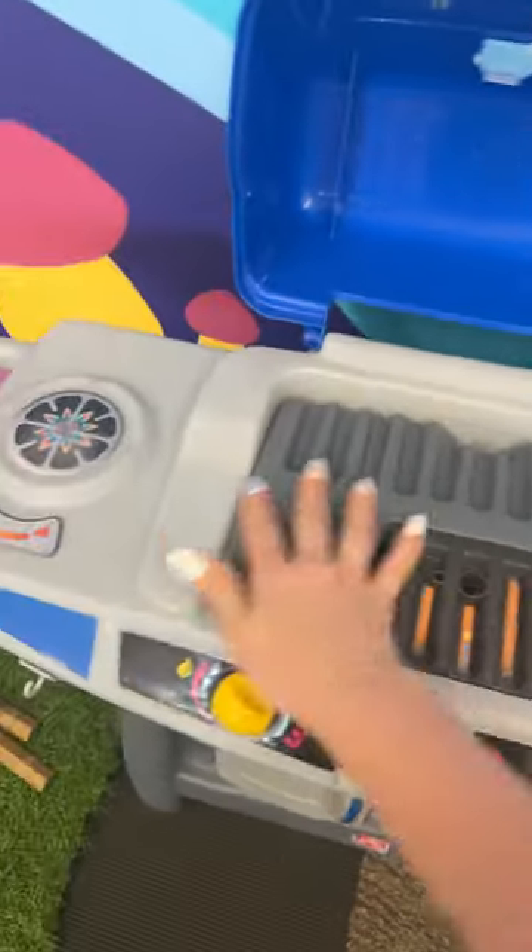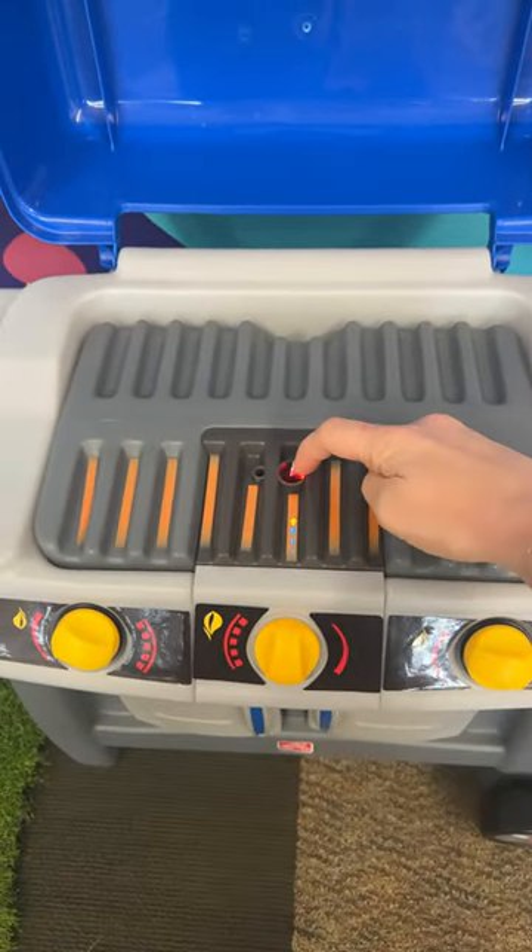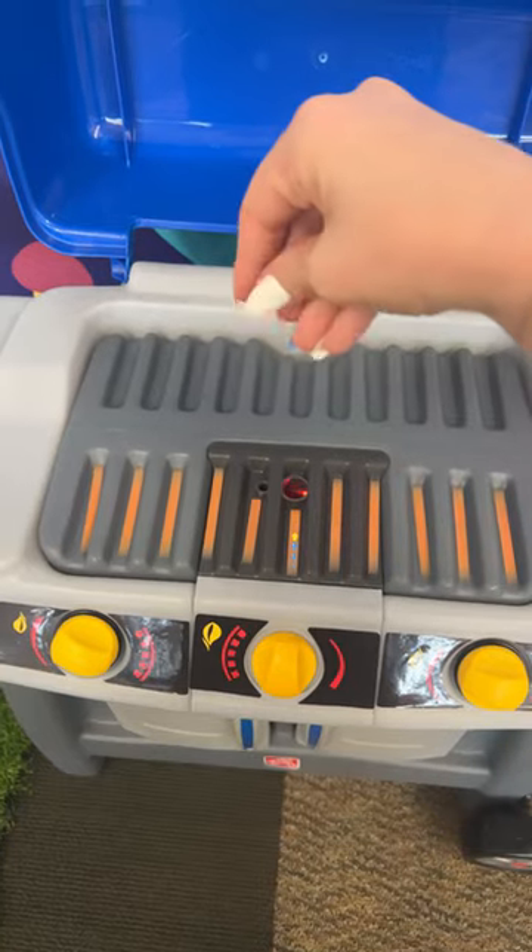You can lift it open. They can grill so much food, and some of these actually make noises. And if you add a little bit of water in here, it'll actually start to smoke.